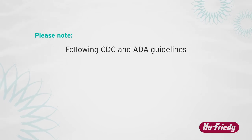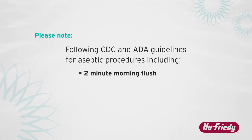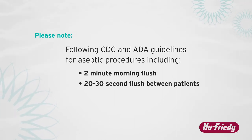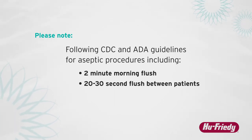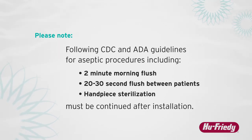Please note that following CDC and ADA guidelines for aseptic procedures — including a two-minute morning flush, a 20 to 30-second flush between patients, and handpiece sterilization — must be continued after the installation of this product.